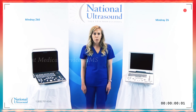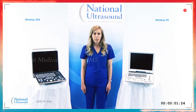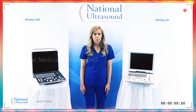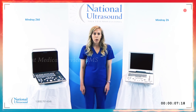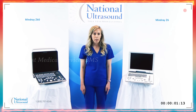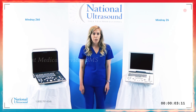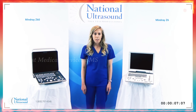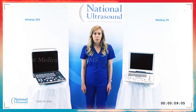iWorks is now available as a standard feature on the Z60 system. iWorks includes standard work protocols built into the machine that can be turned on while scanning, to make scanning more efficient by showing each step that should be included in a standard scan. The Z60 includes all the original Z6 features.